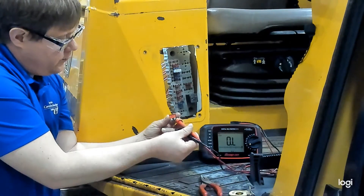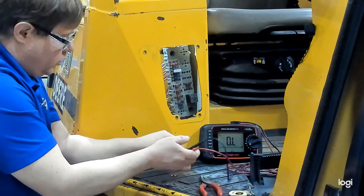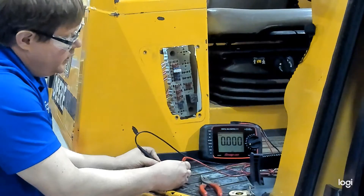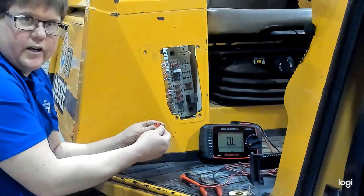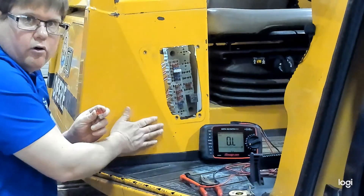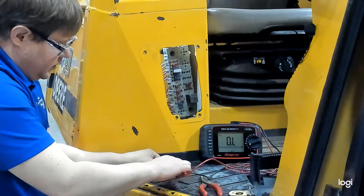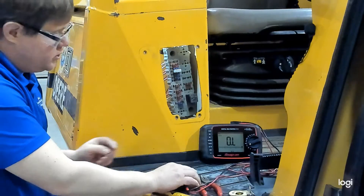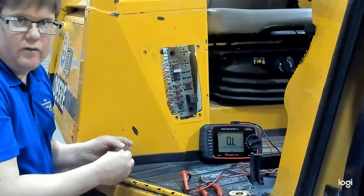To test the fuse we're going to check for continuity between the two terminals. We're set to ohms — we'll take one lead and put it on each side. You can see our reading should go down to zero or a very low number. One point of caution: make sure that when you're testing a fuse you're not doing it on a metal or any type of conductive surface, because the leads could give you a false reading. It might find a path through that conductive surface, so it's better to do it on wood or rubber like we have here, or possibly even a sheet of paper.